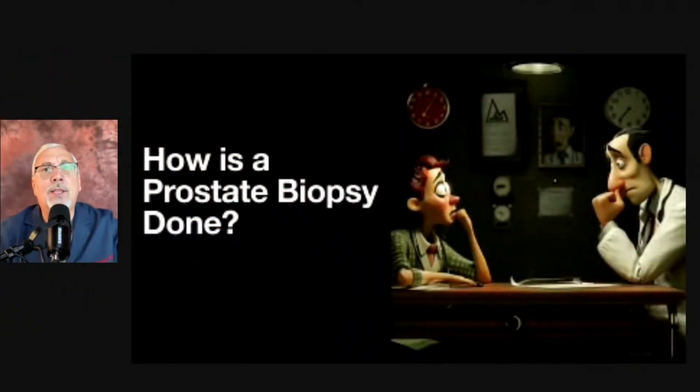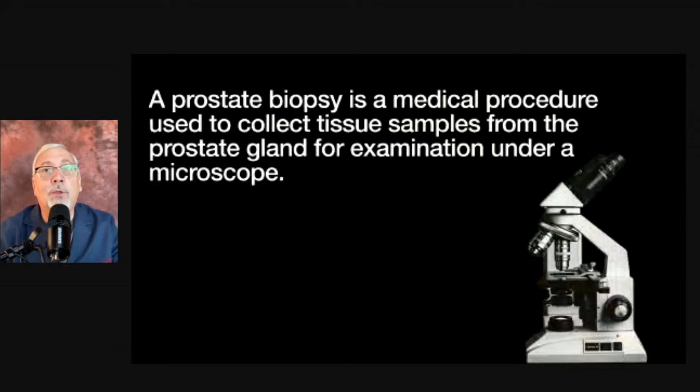We're going to talk about how a prostate biopsy is done. We're going to take a deep dive into this procedure. Maybe you're scheduled for one and want to know more about it. It's an examination of your prostate tissue done in our office, where we take tissue samples examined under a microscope by a pathologist who's searching for cancer cells. A blood test called the PSA probably got you here, but it's going to be the results of the biopsy that answer the yes or no — was it cancer or not?